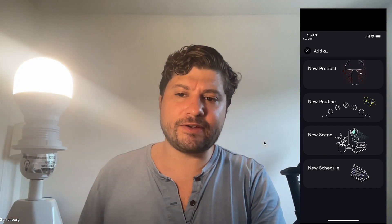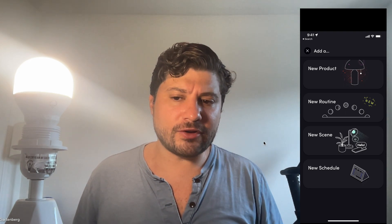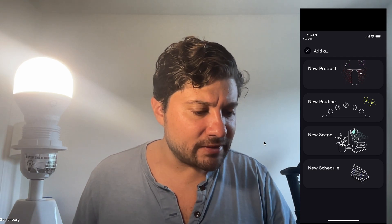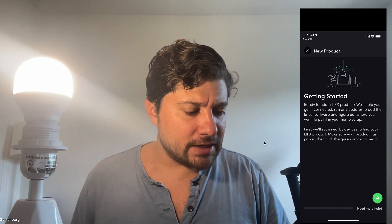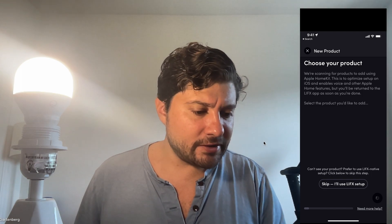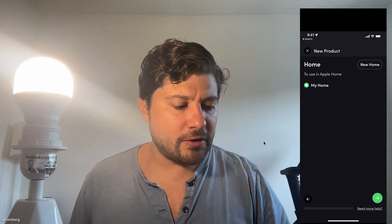As you can see, it's flashing all the different colors — that means it's in pairing mode and I'm ready to connect the device. I'll hit 'New Product' then 'New Light,' follow the setup guide, hit Next, and it's going to find my device — and there it is. I'm going to connect it to my home.